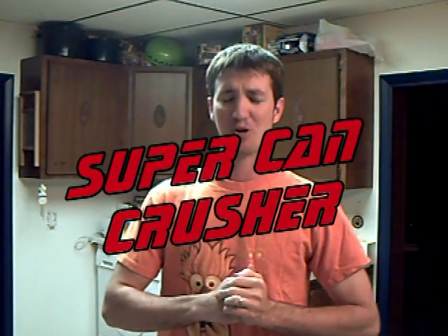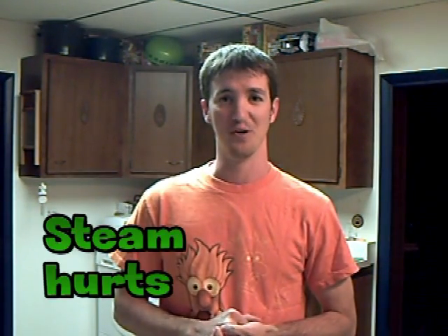Howdy, Mr. Kern again. This lab is called the Super Can Crusher, and as you can already tell, it's one of the more entertaining ones. It's pretty cool — so cool that you should probably ask your parents to make sure you can do it, because there is a very real chance that you will get burnt doing this.